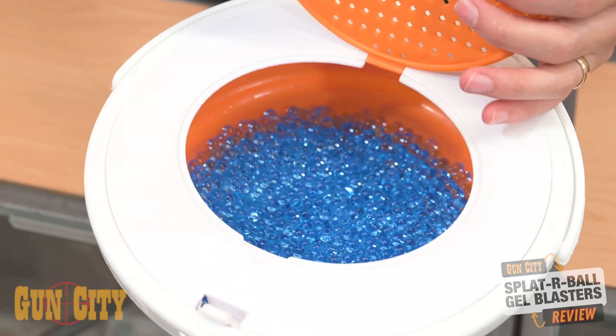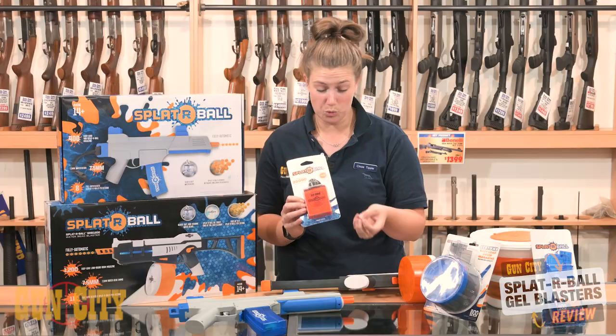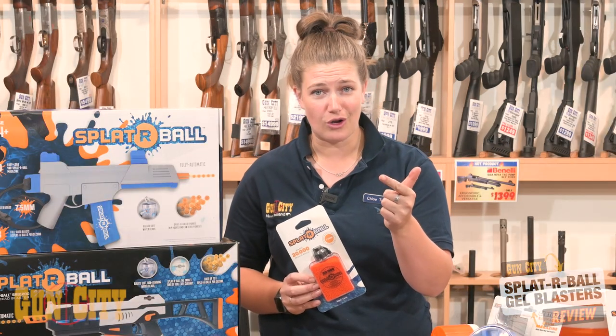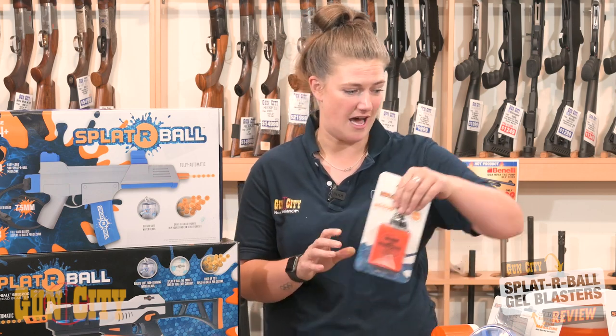This is a box of 20,000 balls and when you mix them with water they increase to seven and a half mil. They're biodegradable, they don't stain your clothes — it's not like paint where it's going to mark you. It's all water-based and it's just such clean fun.